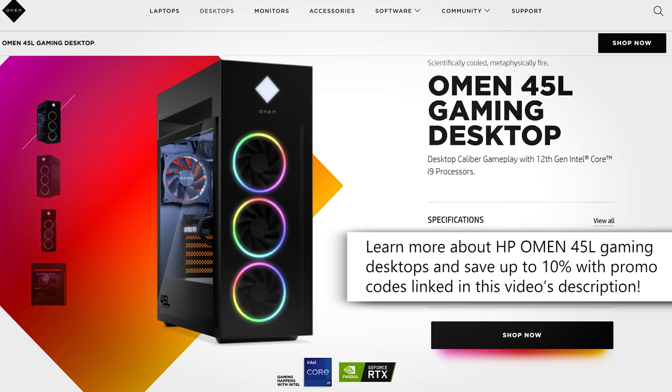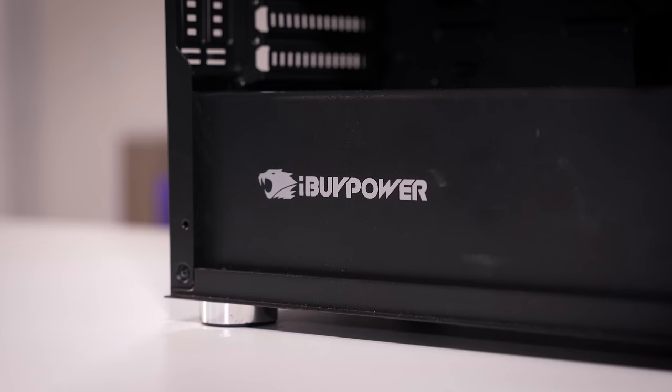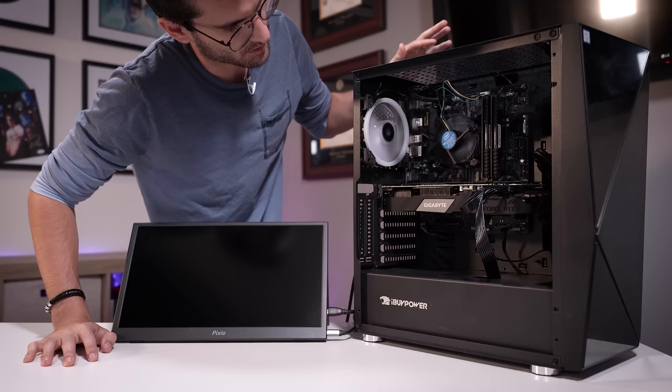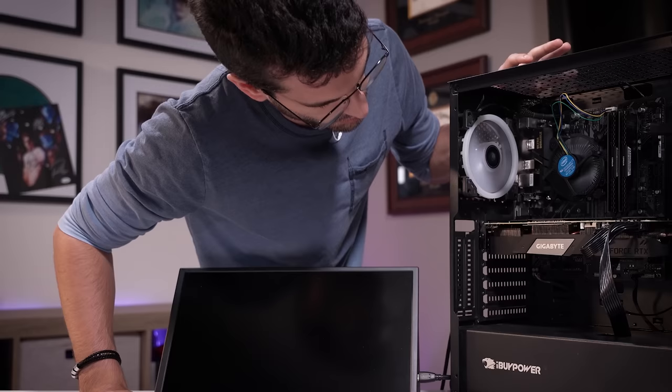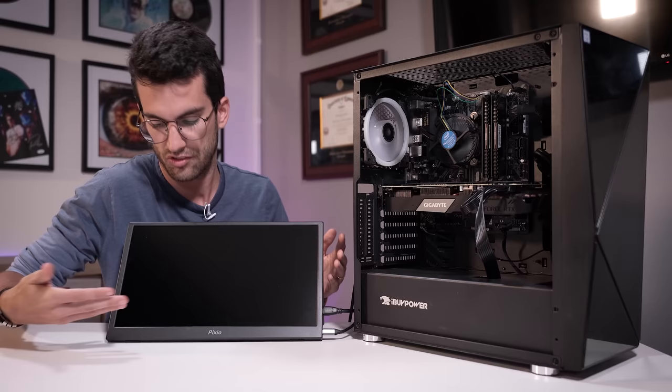With that out of the way, let's jump straight into the troubleshooting process, starting first with attempting to power the system on to replicate the issue described by the owner. In this case, the system powers on but we don't get a signal to our monitor. Power on at the rear, power button up front. That sounds pretty healthy right away, but nothing — just as described, no POST, or at least no signal to the monitor.